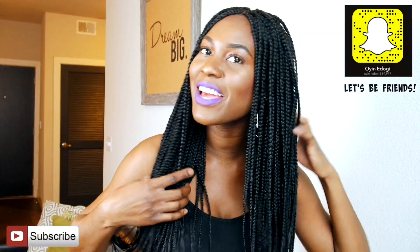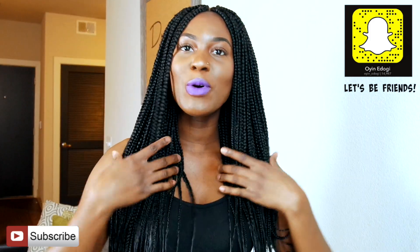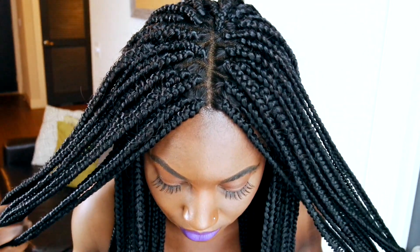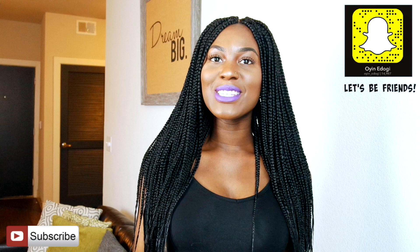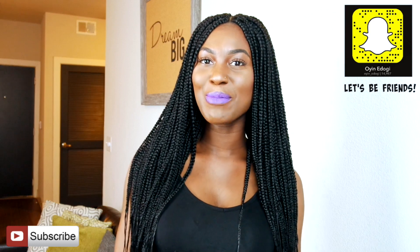Hey you guys, welcome back to my channel. I am here today with another video. I'm not in my normal setting, so I do apologize about that, but today I'm going to show you guys how I made this braided wig. It's going to be a full-on tutorial from start to finish. I was inspired by a few ladies on YouTube, but this is just my spin on how to achieve this style. If you want to see more videos like this, thumbs up, leave a comment, and don't forget to subscribe.